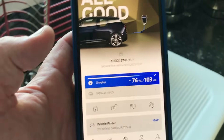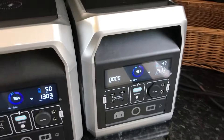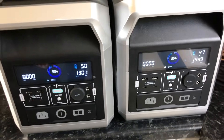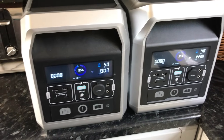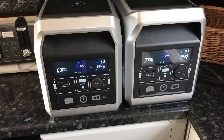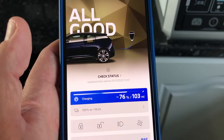The time is now 2 o'clock. These are both pulling around 1300 watts each, so it's nearly 2800 watts total, and we have 76% and 103 miles.